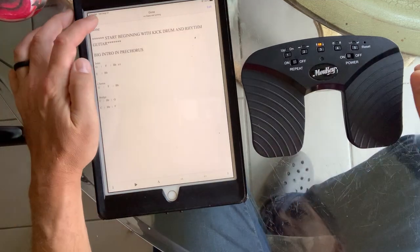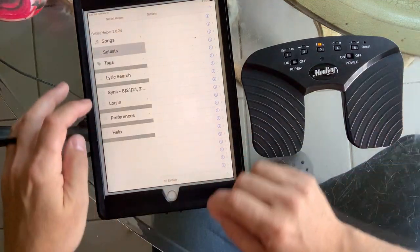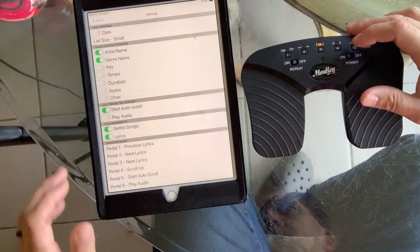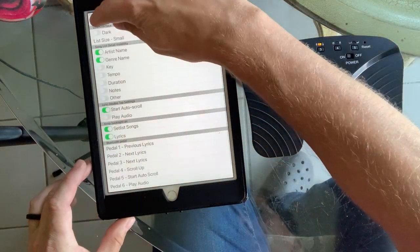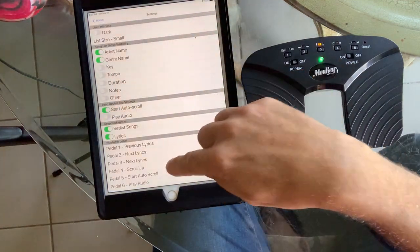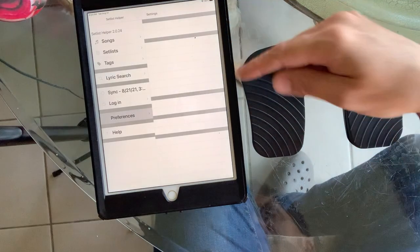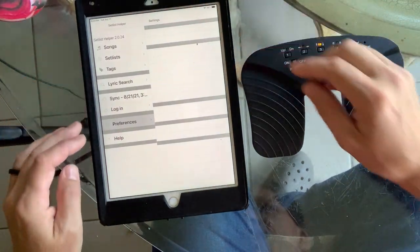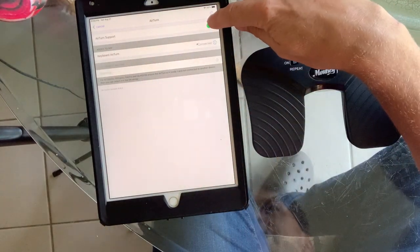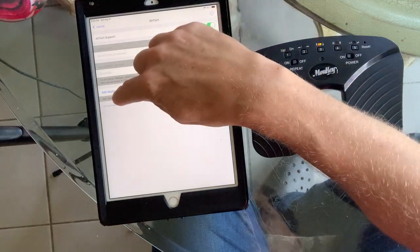So if you end up having problems with the Airturn — let's say this pedal was having an issue getting connected, or if you are starting fresh — this will show you how to do it from the start. In the preferences, you've got to scroll down. I'm opening up the Set List Helper main menu and tapping on preferences. Then I'm going to forget this Airturn, so it's back to square one.